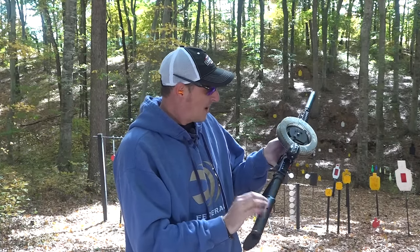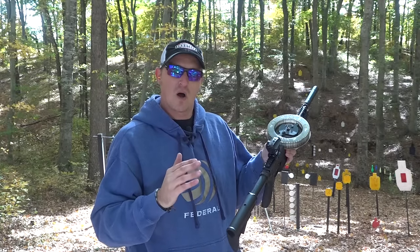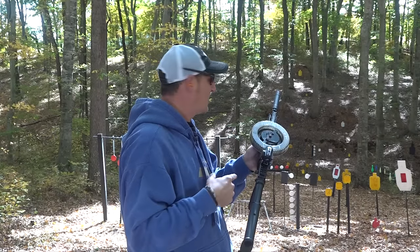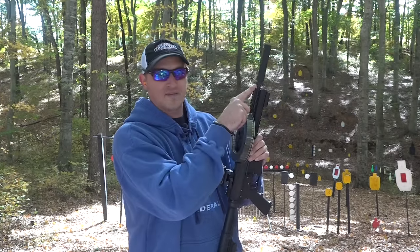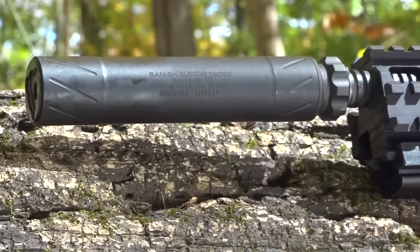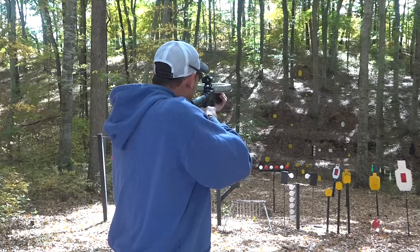It fires from the open bolt. The cool thing about this firearm is that since it's .22 long rifle, it's very controllable. I'm going to try to put some rounds on the target down there at 100 yards. I've got it suppressed now with the Banish .22 suppressor — it's probably my favorite rimfire suppressor on the market right now. Let's try it out at a hundred yards.